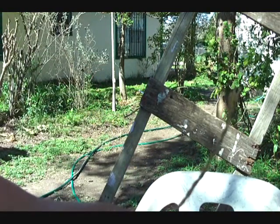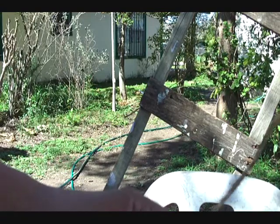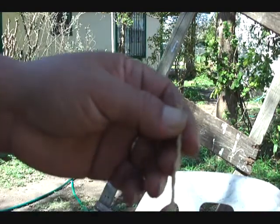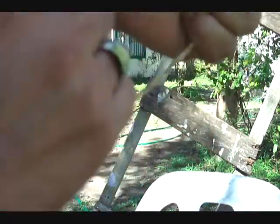There you have it, a piece of string — piece of cordage from the roots of a cactus. And you can make it longer by joining more pieces of root at the end. It's real strong. Absolutely strong.